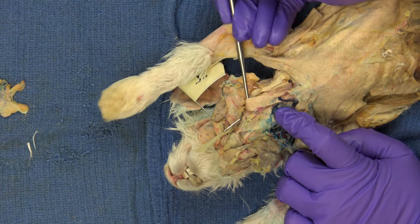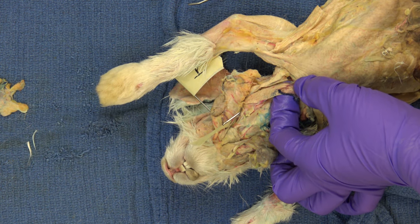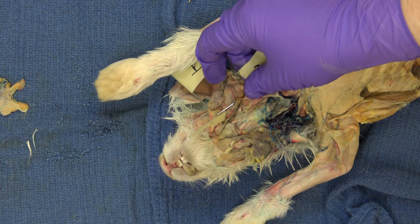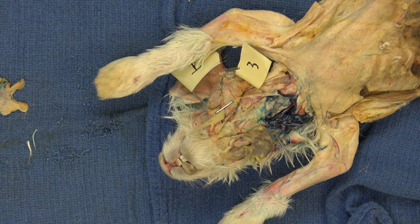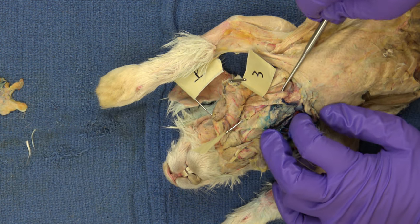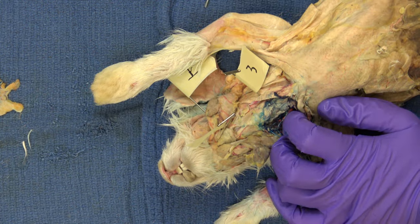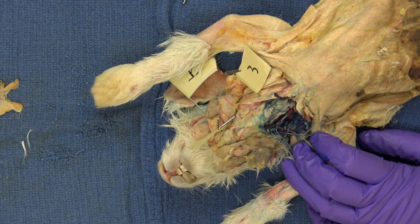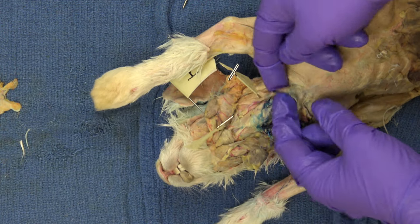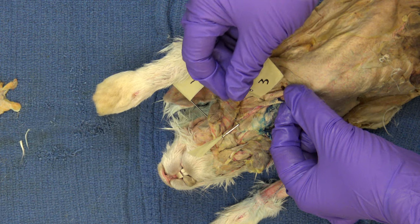Muscle three on the list is this one, and it has a long name. On the list it says sternocleidomastoid — it might just be sternomastoid in different dissection guides. Long names in muscles are really good. This is the sternocleidomastoid, or just sternomastoid. It is a muscle that runs from the sternum to the mastoid process of the skull — the name tells you its origin and its insertion. It's one of your neck muscles and it moves the head side to side. So those are the head muscles you have to know.